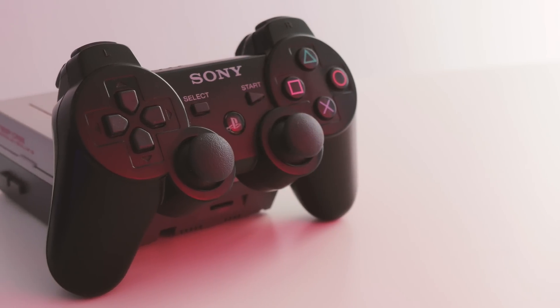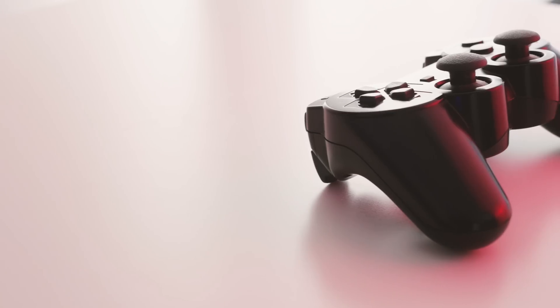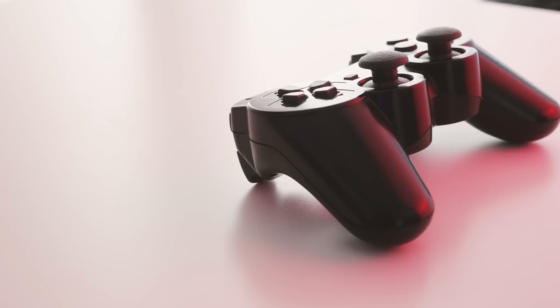Bluetooth connectivity also means that wireless controllers are available right out of the box, which means that the older PS3 pad is now the perfect component for blasting through the original Crash Bandicoot, for instance.